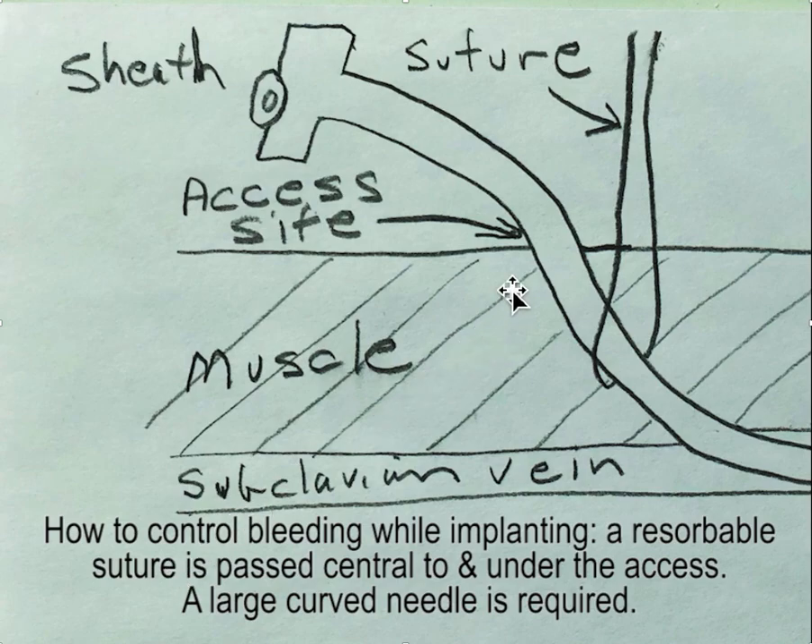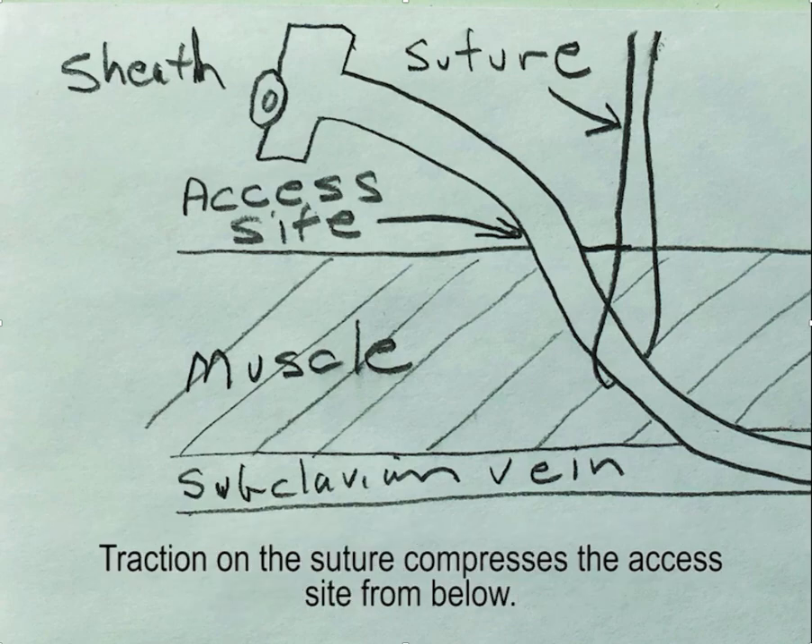The idea is that you take a resorbable suture and pass it underneath the access site — central to the access site and under — so that the suture goes underneath the access site. To do this it's best to use a large curved needle.